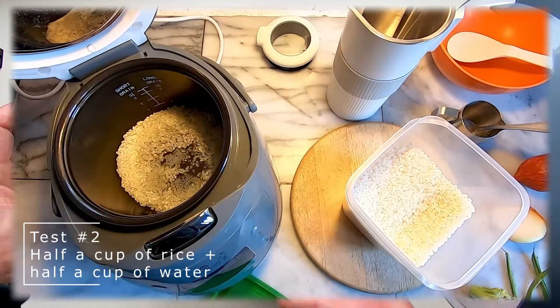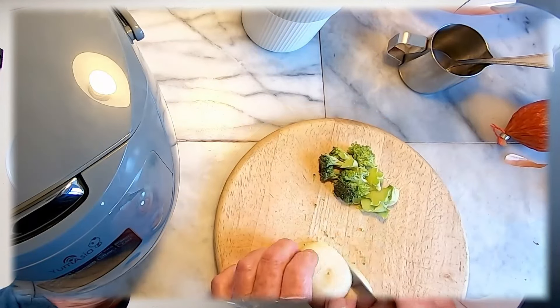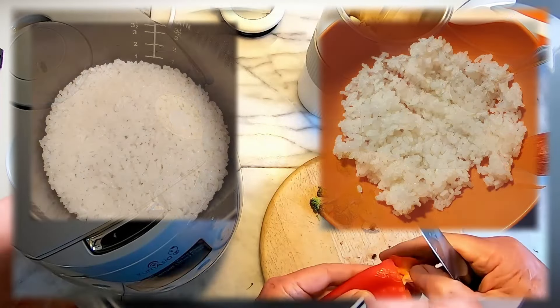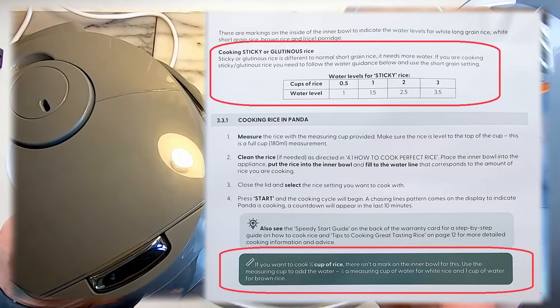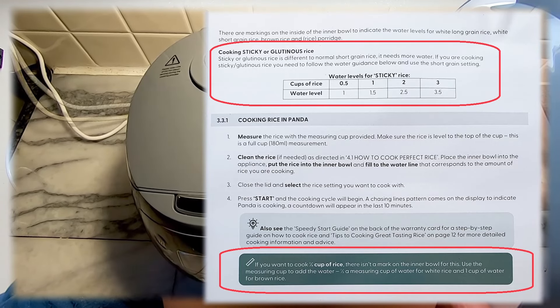One cup of rice for a 67-year-old with a slower metabolism is too much for one meal, so I next tried half a cup of rice whilst using the Just Me soup maker to cook the veg again. This time the rice was ready after only 22 minutes and it was a tad al dente but delicious, and next time I will add a bit more water as per the user manual.